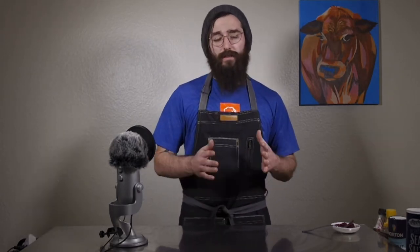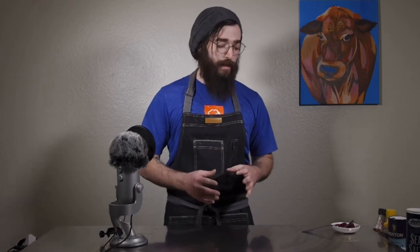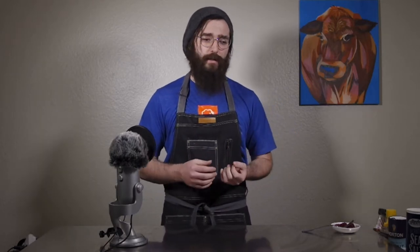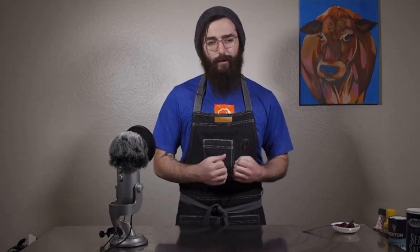Today we're going to be making Rotkohl or German-style cabbage. This side dish is literally eaten anywhere in Central and Eastern Europe from Russia all the way to Germany and Bavaria, the Netherlands. There's quite a few places that eat this, and what it is is basically a side dish that has some apple cider, apple cider vinegar, apples of course, red cabbage, and clove as the primary main ingredients.